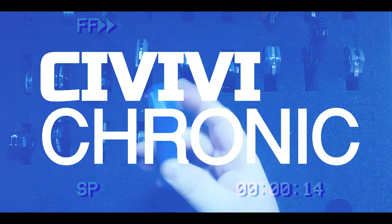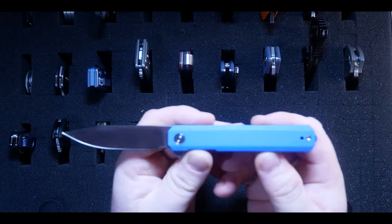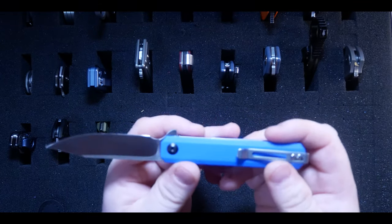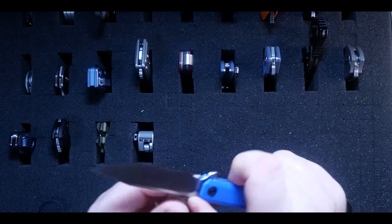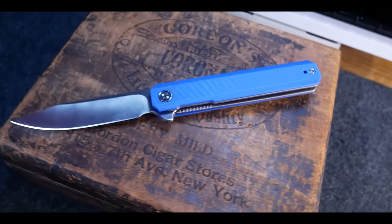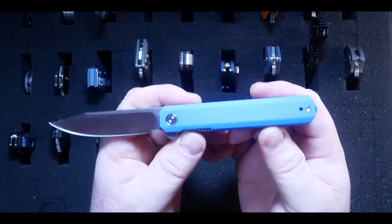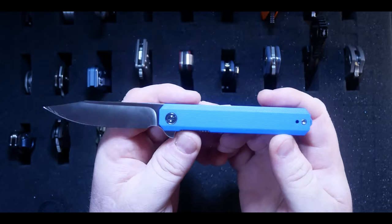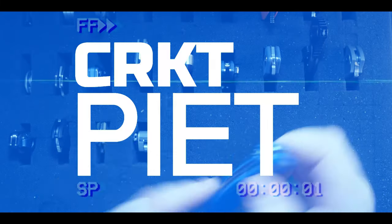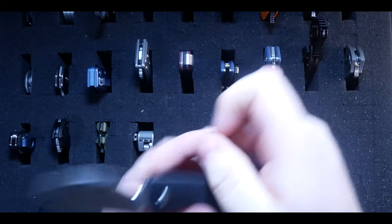This next one is the Civivi Chronic. It's not a bad knife by any means and I'm a huge fan of Civivi, but a couple things about the execution bother me. I've done a full Behind the Edge on this one so check it out. I got this specifically for that review, so I don't think it's going to stay in my collection for very long. That's just my opinion — if you love this knife, that's great.